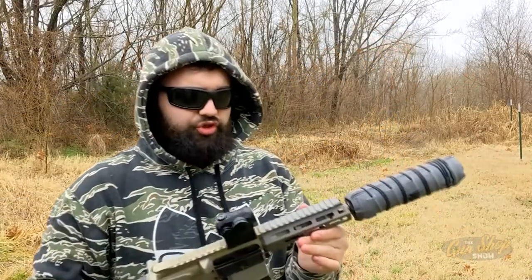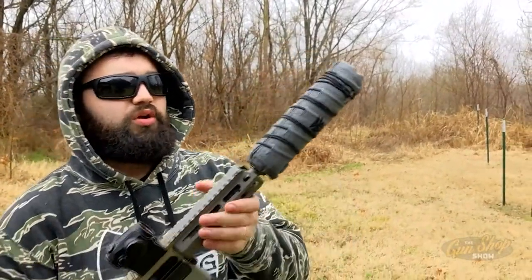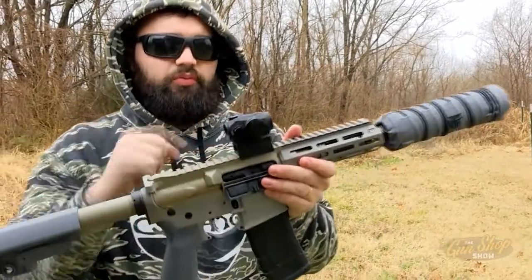What is the next gun that we shot? I think it was the Q Sugar Weasel. That's right — that's my personal gun. Here's me shooting it. We're shooting the Sugar Weasel with a Thunder Chicken suppressor, burn-proof gear, and a Sig Romeo 5.